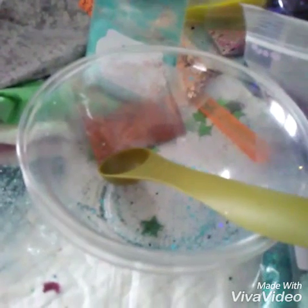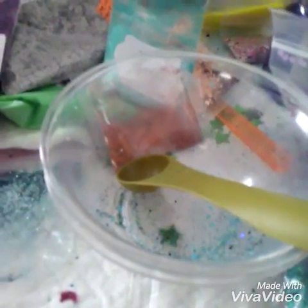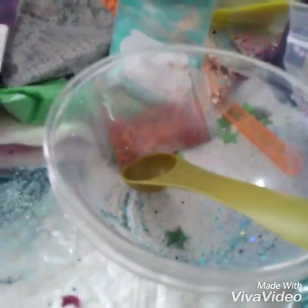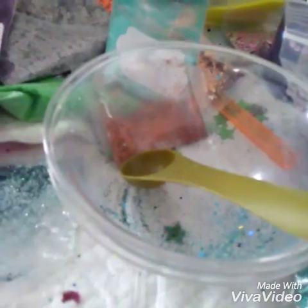Good afternoon everybody. Please excuse the noise in the background — they are doing some mowing out there. For my first group swap I chose Care Bears, and for my first mix I'm choosing Noble Heart Horse. He is a blue — kind of a teal-ish seafoam blue and purple.